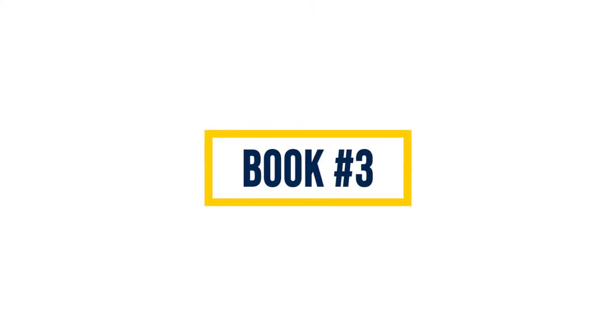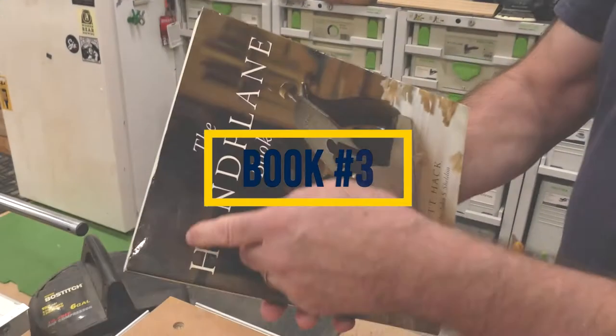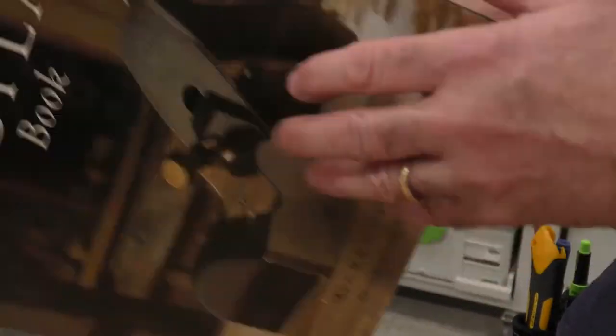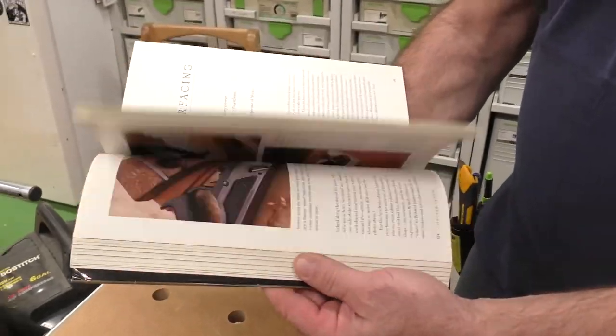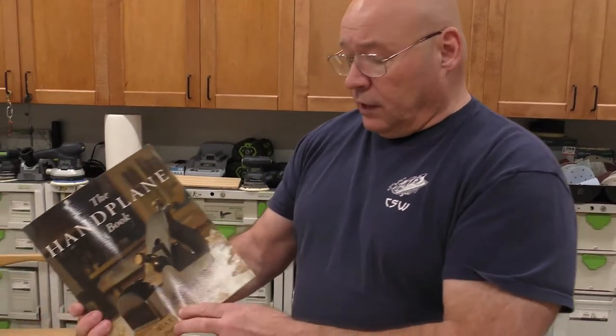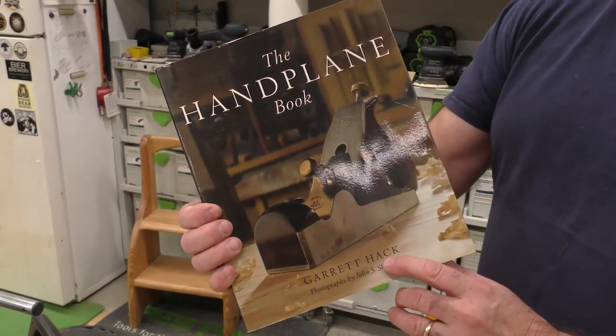The next book on the list is called 'The Hand Plane Book.' I bought this many years ago and it's by Garrett Hack. It's a fantastic reference — it goes through so many different hand planes, but the beauty of it is the applications: why you need to incorporate hand planes into your work. The author is also one of the most fantastic furniture builders in the country and a fantastic teacher. If you ever see a class with Garrett Hack, go and take it — the man is a master.